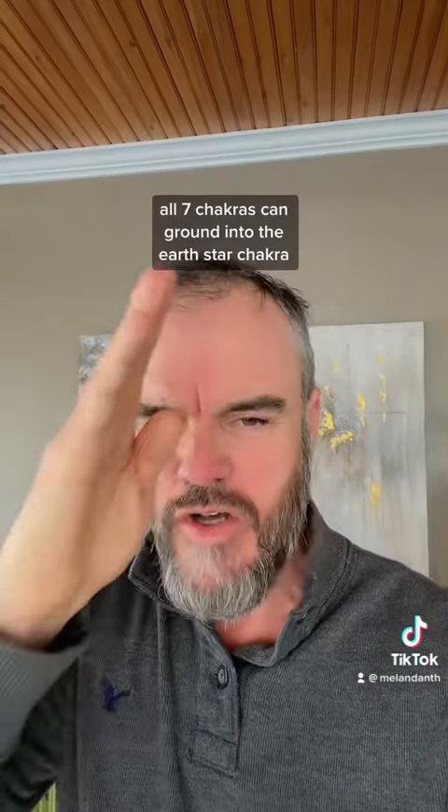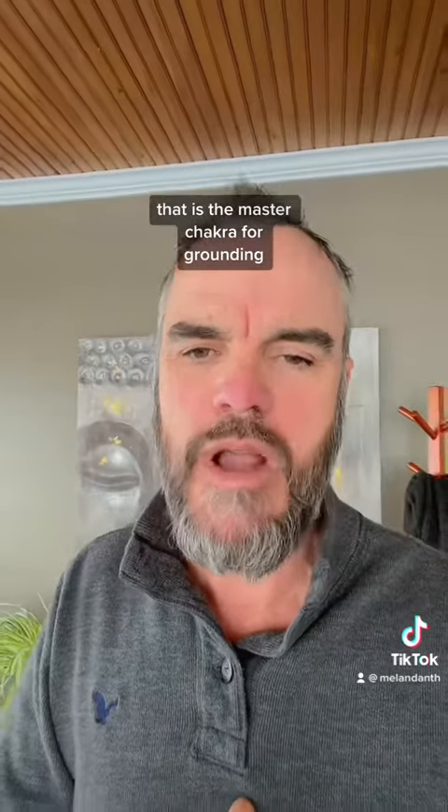Our Root Chakra obviously is a grounding chakra, but our Earth Star, which is 12 inches below our feet, is our master grounding chakra. All seven chakras can ground into the Earth Star Chakra — that is the master chakra for grounding.